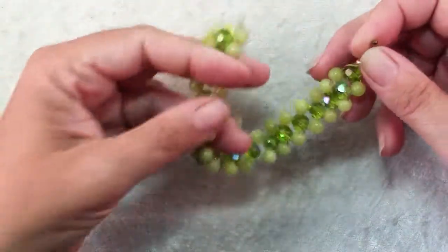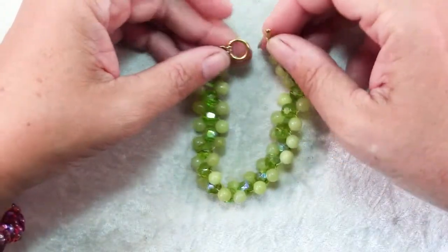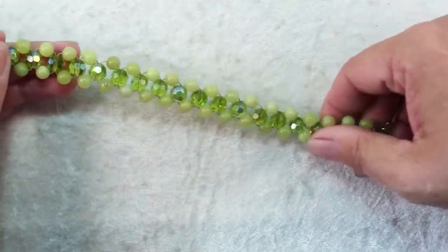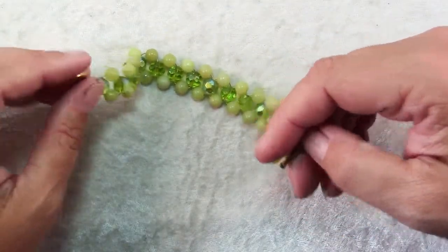And here's our bracelet all done. This is a fun project to do with kids. If they need a little help finishing the ends with the crimps, you can do that for them, but the stringing is something that they can do. Of course it's a lot of fun to choose your favorite colors and combinations that you love. So happy creating.